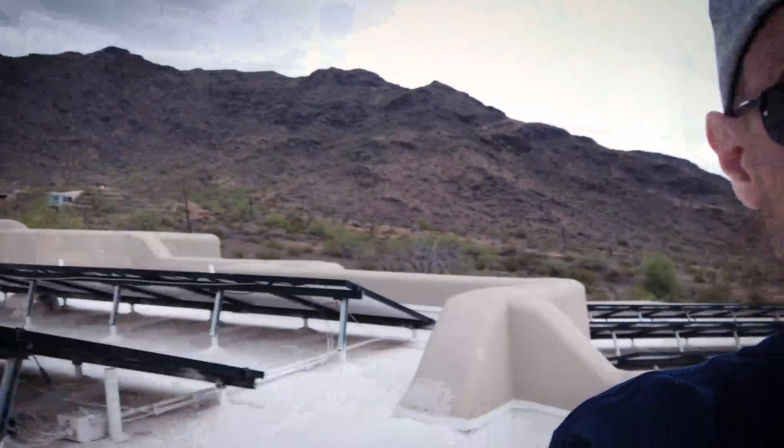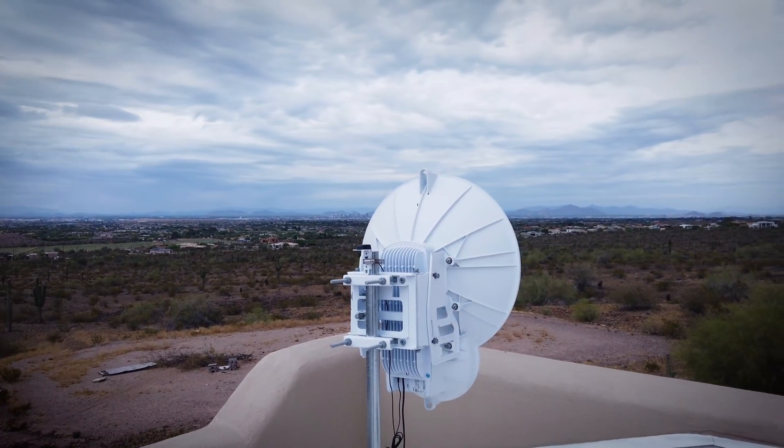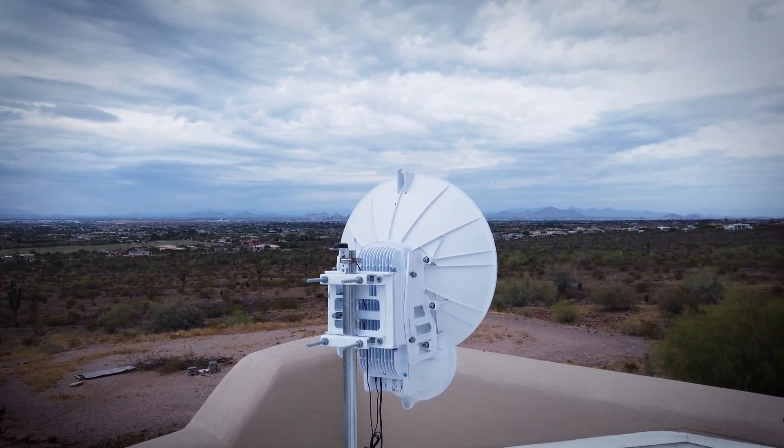The wind has essentially brought down the entire network, and it's supposed to get windier these next few days. Look at that thing moving — I don't know if it comes through on camera, but it's flopping all over the place. Now it's time to get to work.